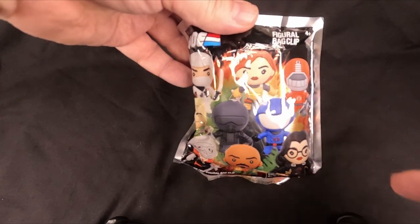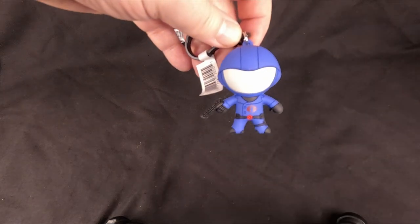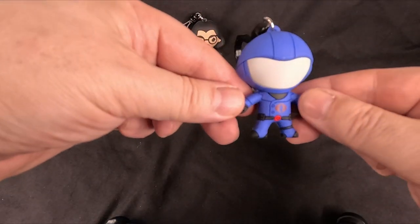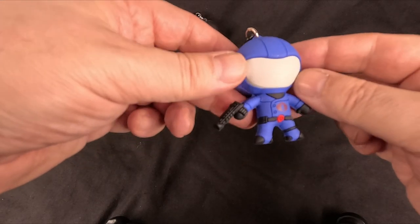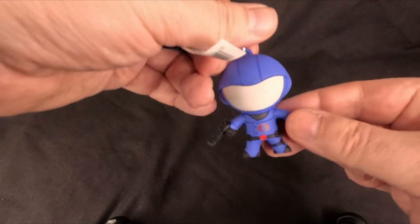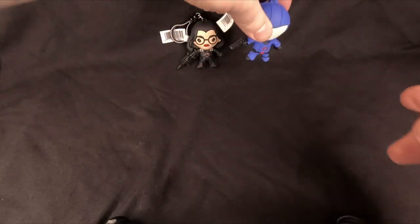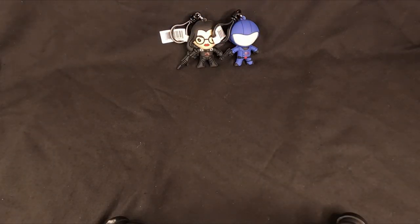Next up we have Cobra Commander — Baroness's leader, or kind of leader, who also reports into Destro. That's Cobra Commander in his helmet version, not his hood version. He's quite cool, nice visor. I imagine he'd get very dirty if you stuck him on your rucksack after a while.